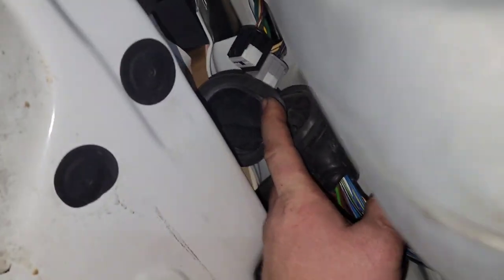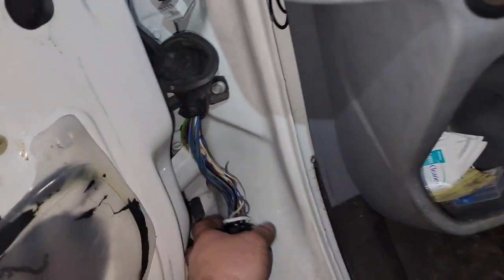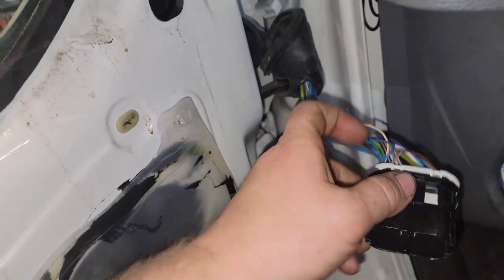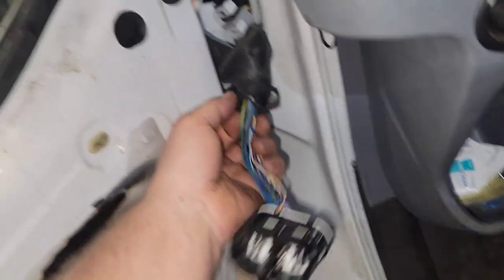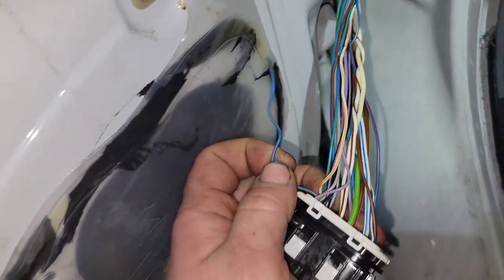Then I come up here and unhook this rubber grommet to give myself a little bit more room, and then I'll release these tabs here with a pick and pull this out from the bottom. Once I get this pulled out, I'll release the connectors from the back side so I can lay it out, then pull this conduit back like this and look inside — broken wire.